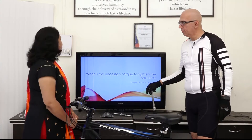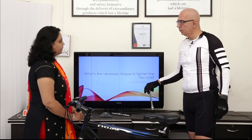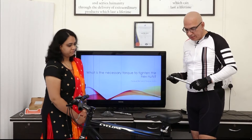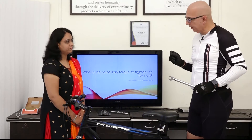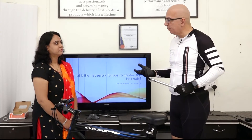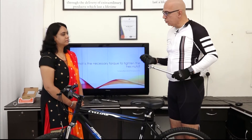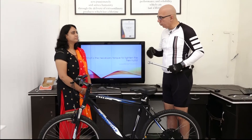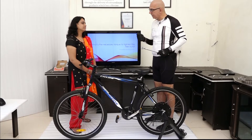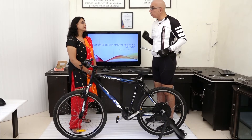My next question is: what is the necessary torque to tighten the hex nut? Hex nuts need to be tightened properly. If they are not tightened properly, then you will not get the amazing performance of the motor. So we have to ensure before every lap that your hex nuts are tightened to 40 Newton meters.